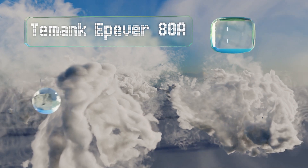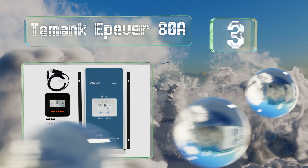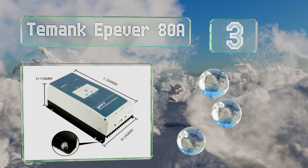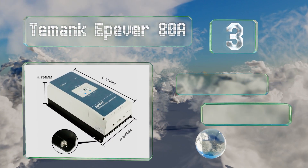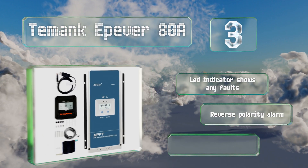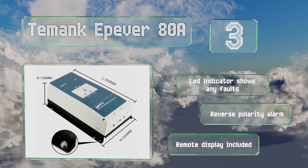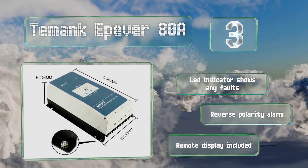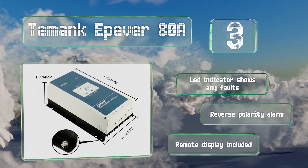Nearing the top of our list at number three, the Temank Epiva 80 amp uses maximum power point tracking to minimize charging time and help ensure your system runs optimally. It automatically limits the amount of current as necessary so it won't go over the rated value. Its LED indicator shows any faults and it includes a reverse polarity alarm and a remote display.